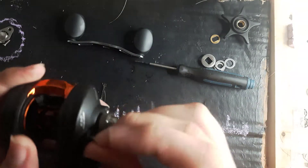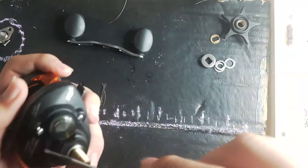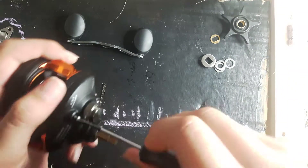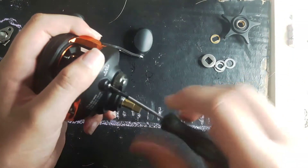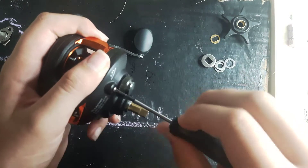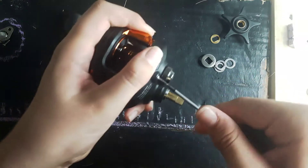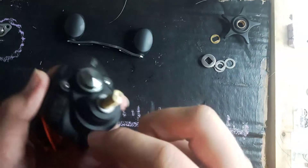Okay, gonna put this back together now. Thank you for watching my info video, if you got this far. The background — I'll erase all this. It's easy, just with a wet paper towel.